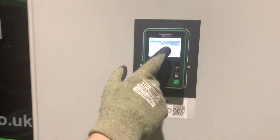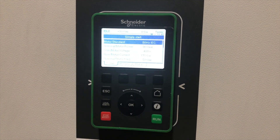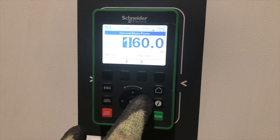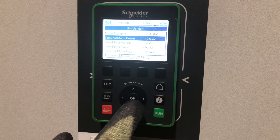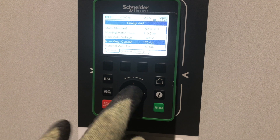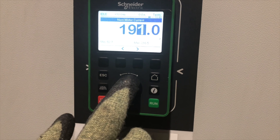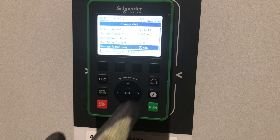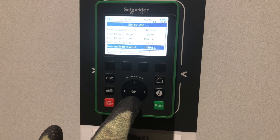In this instance we can simply go for a simple stop because we're only changing the basic parameters. We input the correct details: this is a 110 kilowatt motor, the nominal motor voltage is 400 volts, the motor nominal current is 196 amps, our frequency is 50 hertz, and our motor nominal speed is 1499 RPM.